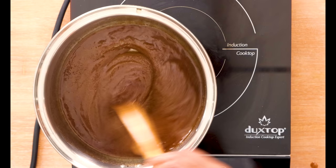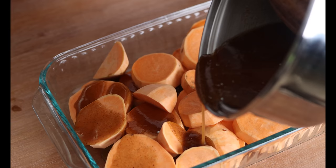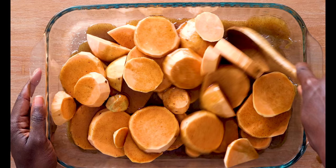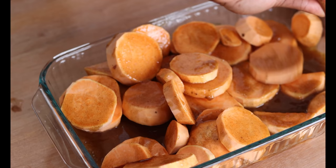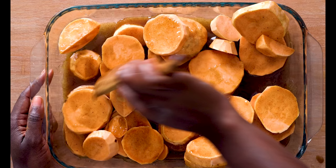Now we're going to pour this mixture over our sweet potatoes. Make sure you get all that syrupy goodness in there. I like to give it a little bit of a stir — some of these potatoes didn't get covered with that syrup. It's hard to stir hard chunks of sweet potato, but just do the best you can to make sure it all gets covered. The longer this bakes, it's going to release liquid, so it'll be easier to stir halfway through.